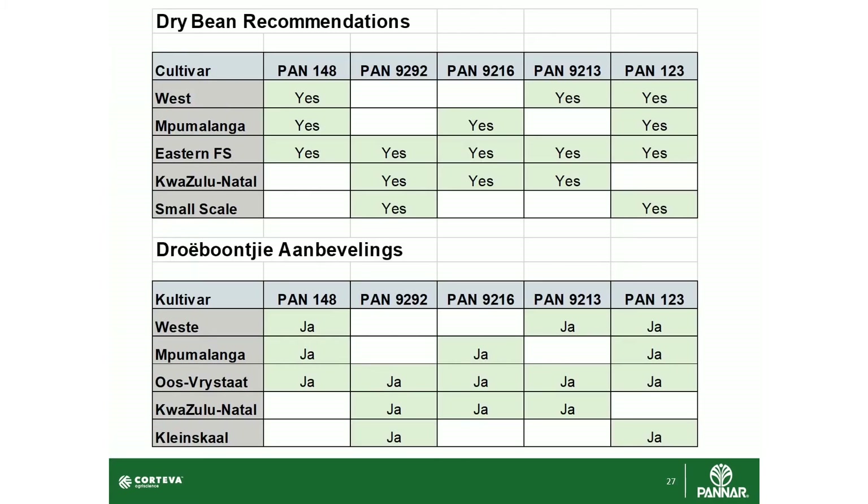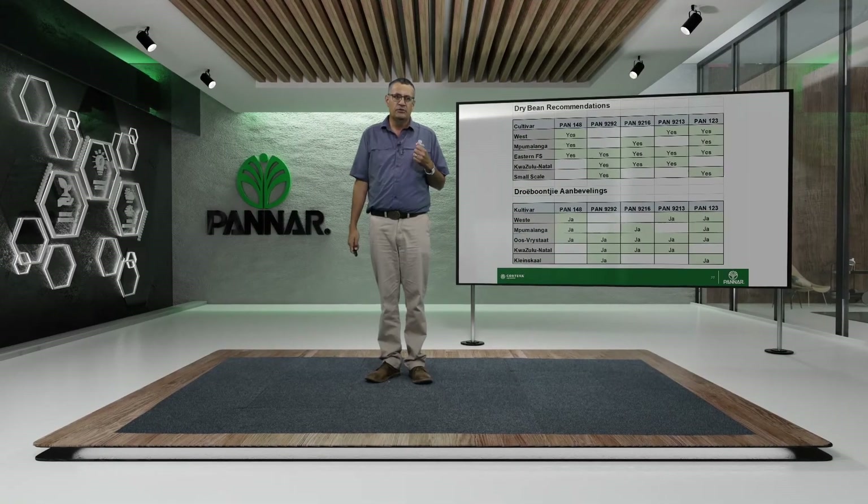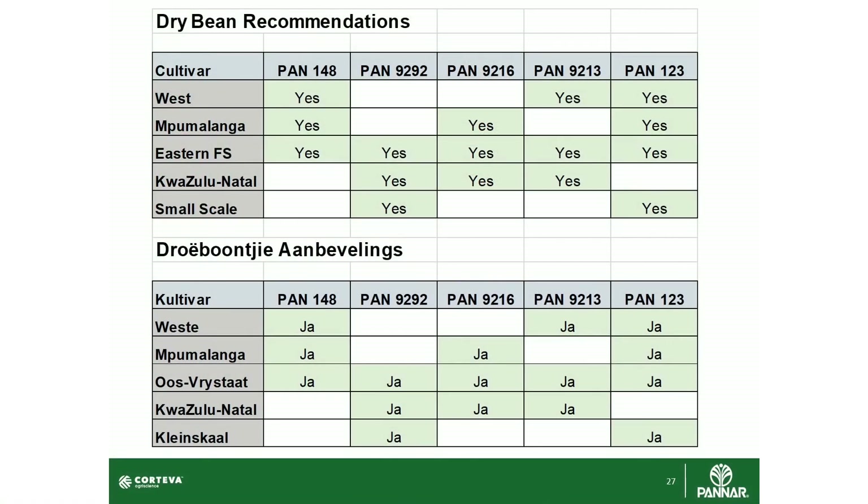For the West, we recommend PAN 148 and PAN 9213 because they are quite adaptable in warmer areas, with PAN 123 as the white canning bean. For Mpumalanga, we'd also recommend PAN 148 with PAN 9216, as Mpumalanga is a higher-yielding area and these two products perform the best there. In the Eastern Free State, the biggest area for bean production, you can plant any of these beans, but in my opinion PAN 9213 and PAN 9216 are the two go-to cultivars. For KwaZulu-Natal, we don't recommend PAN 148 due to its disease susceptibility.